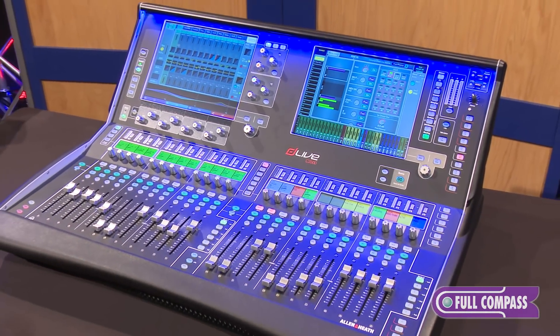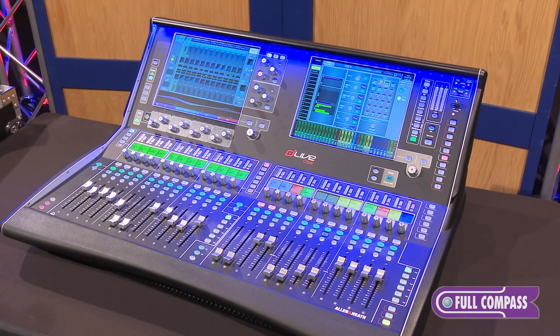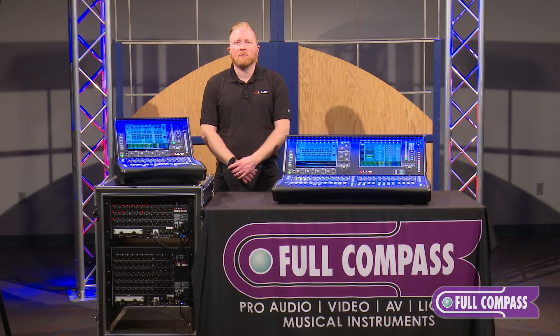For more information on the C-Class series of DLive mixers from Allen & Heath, visit us on the web at FullCompass.com or reach out to your FullCompass sales pro.